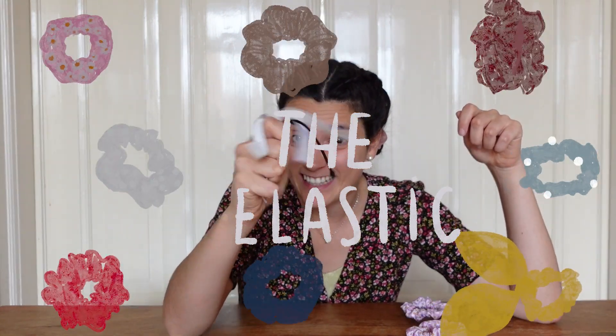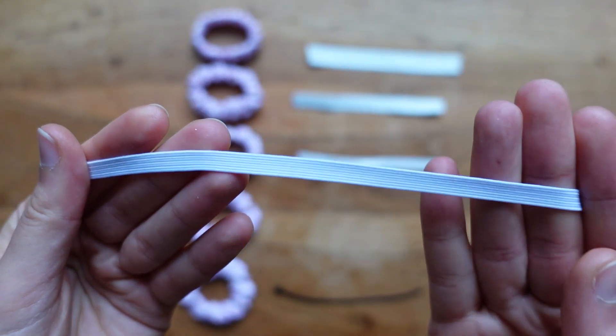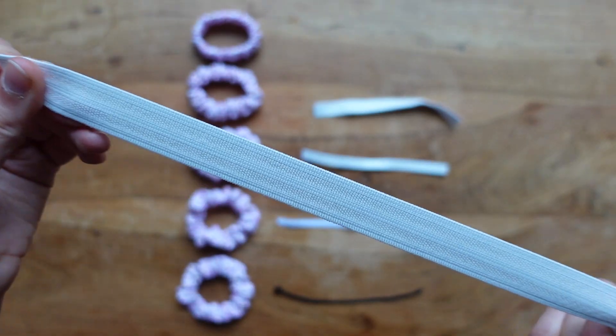The first thing I tested are five different elastic types: a 3mm elastic, a 5mm elastic, a 1cm elastic, 1.5cm, and 2cm elastic. For this example I used exactly the same amount of fabric — a rectangle of 7 centimeters by 45 centimeters. If we look at the scrunchies we can already see that there are a lot of differences.